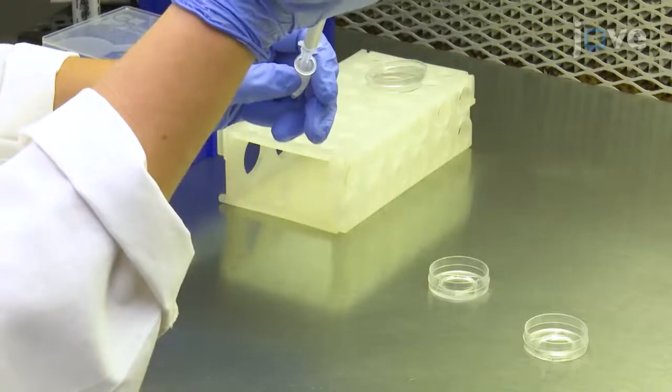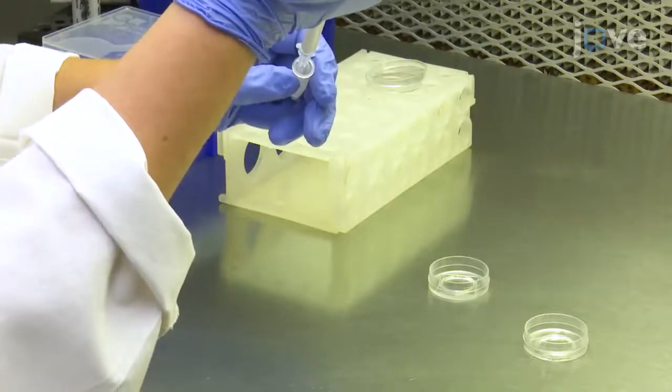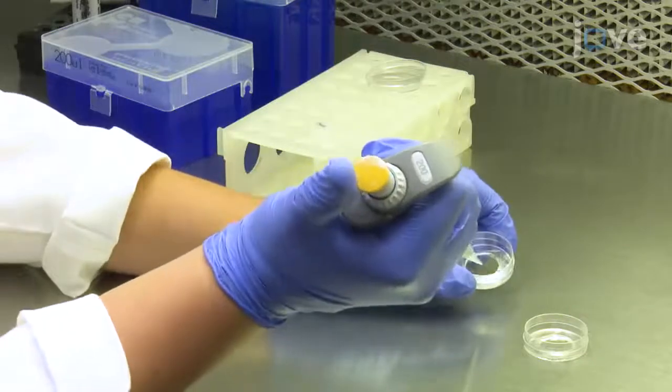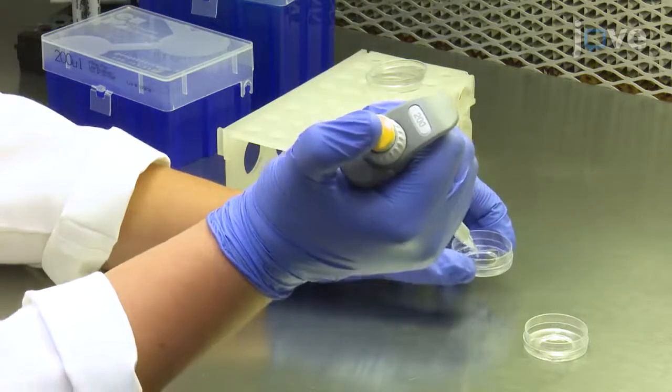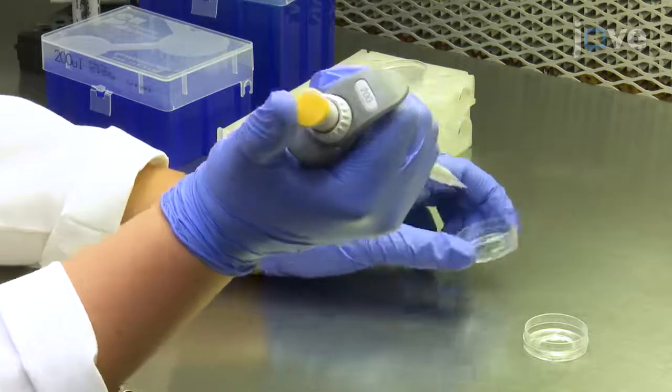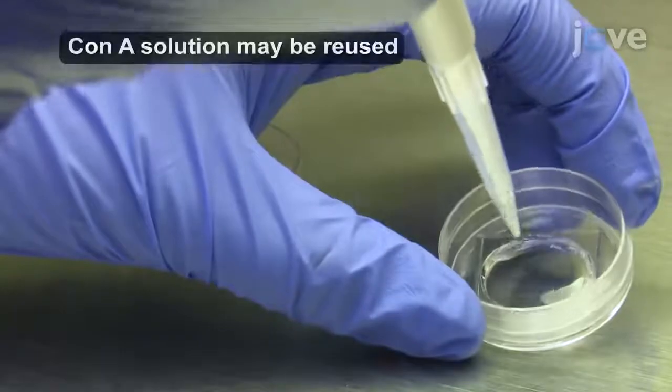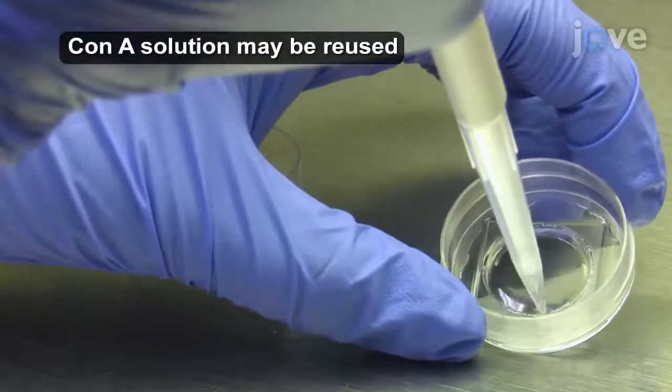To begin, coat the glass portion of 35-millimeter glass-bottom dishes with 200 microliters of Con A solution. Incubate the dishes for approximately 2 minutes at room temperature in a tissue culture hood. After this, remove the Con A solution and allow the dishes to air dry completely.